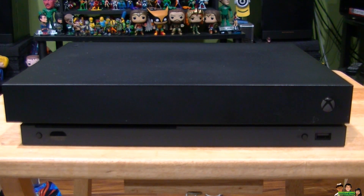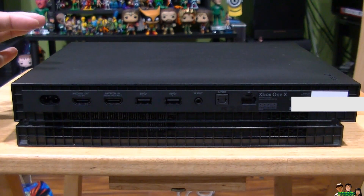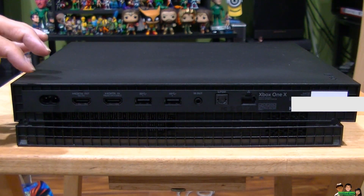In this video I'm going to show you how to hook up the Xbox One X to your TV. Let's hook it up — here's the back of the Xbox One X.